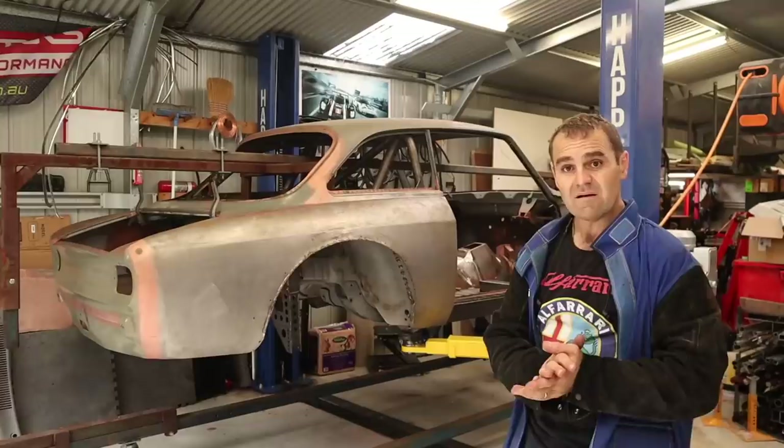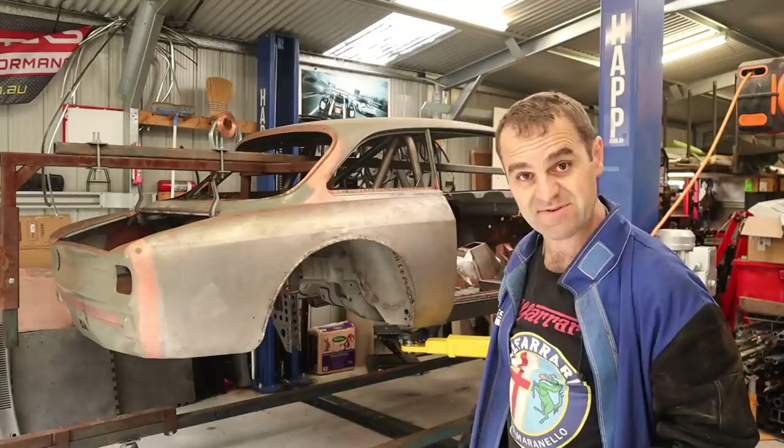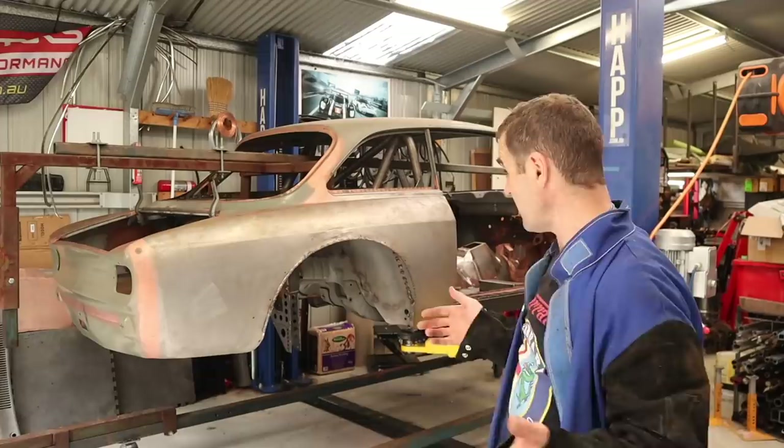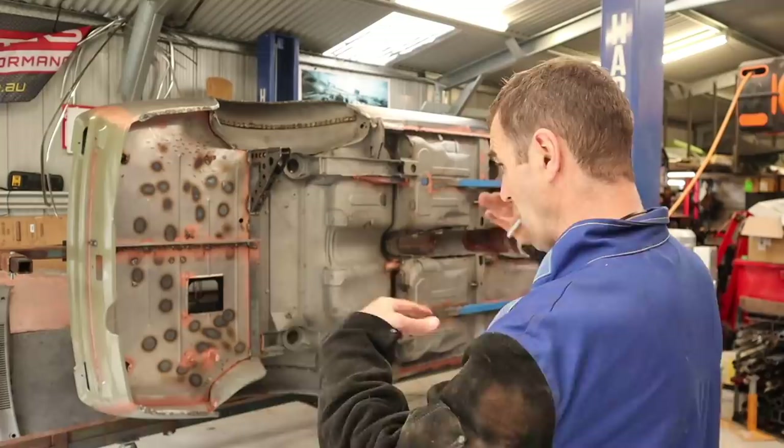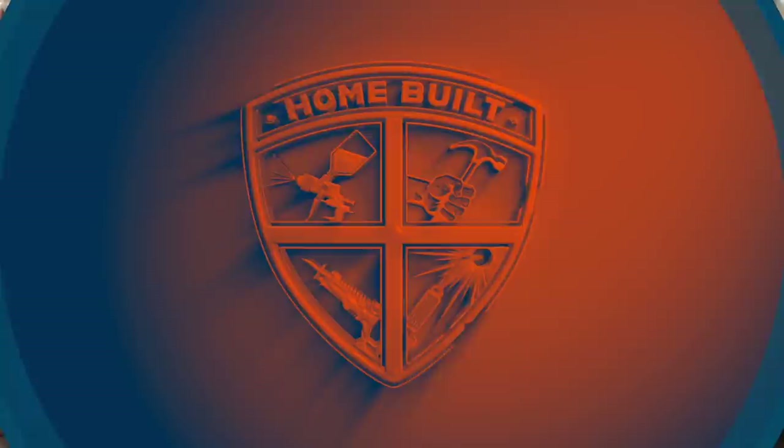We are back on the rotisserie, so now it's time to drop the hoist down and hopefully this thing doesn't just tip upside down. It's got the roll cage in it now so it's a slightly different balance to what it was before. It all spins nicely, there doesn't seem to be any weight bias either way, so happy with that.